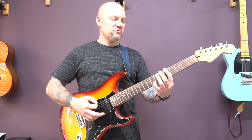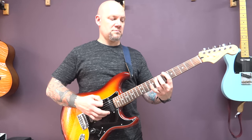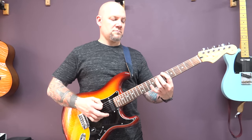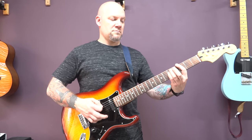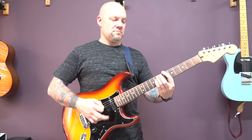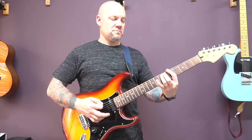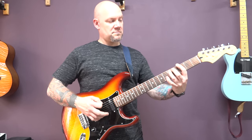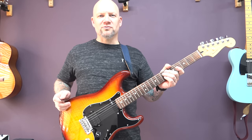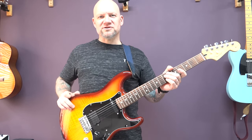So slowly, all the way through. I hope you're enjoying this lesson. If you are, make sure you check out my black metal guitar course and my ultimate metal rhythm guitar course. I'll put a link in the description where you can find it.